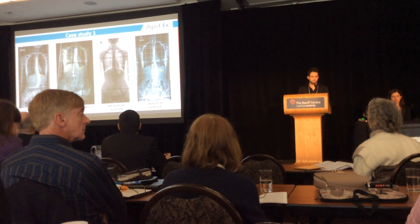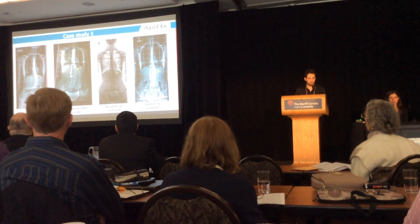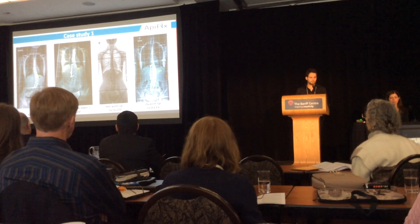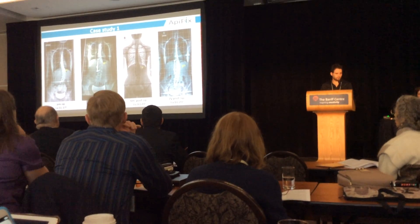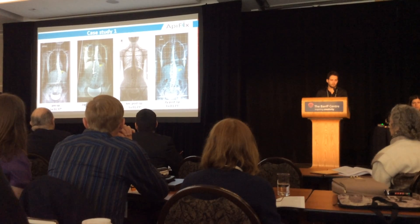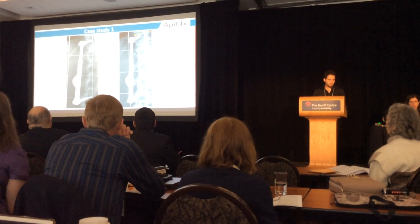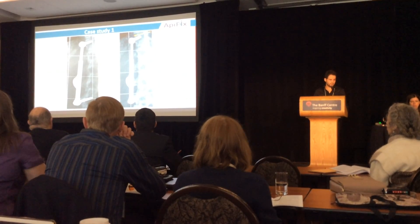This is the first case study: initial scoliosis of 37 degrees, initial correction after operation to 26 degrees, and 6 months post-exercises the correction was 23 degrees. At two-year follow-up the curve remains stable. Here you can also see the elongation of the rod after the exercises.